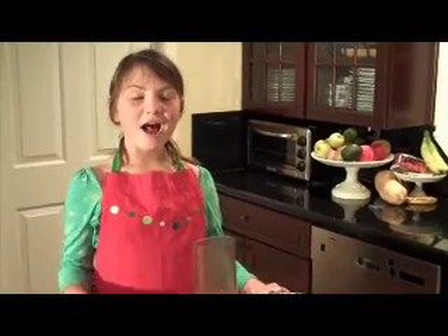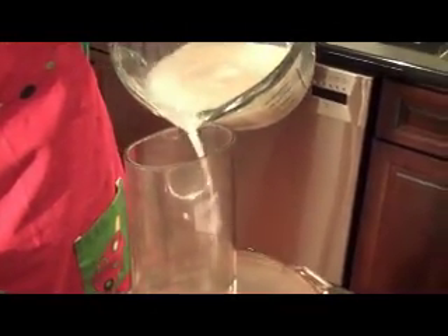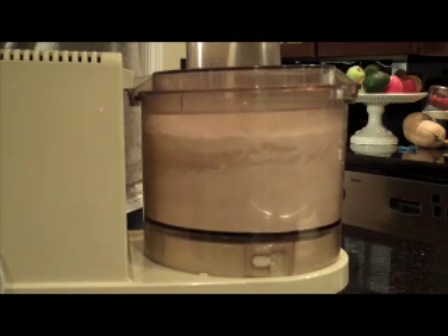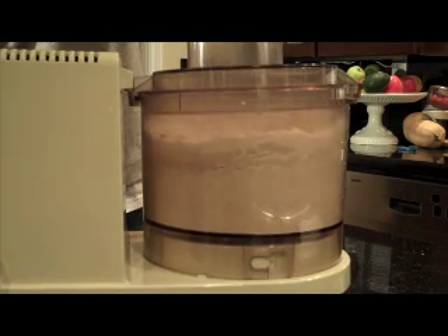Now I'm going to put the yeast into the food processor. I'm pouring the yeast into the flour until it comes together as a sticky ball.